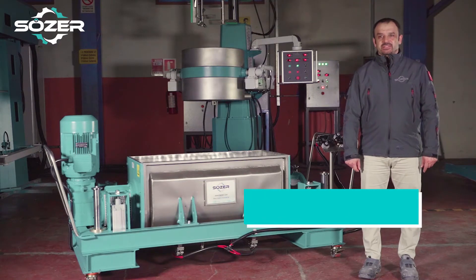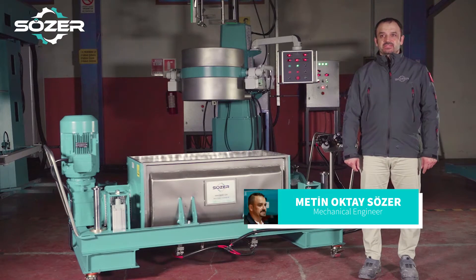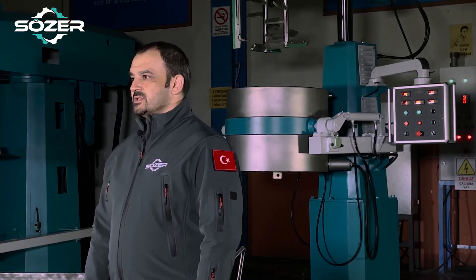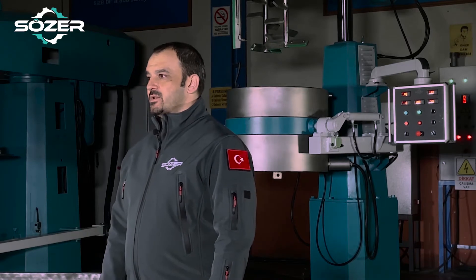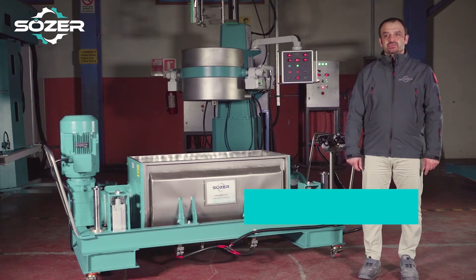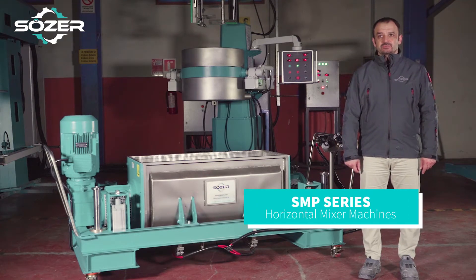Greetings from Sozar Machine Industry. Once again we are with you for another machine introduction video. We continue to manufacture suitable solutions for your needs within our 76 years of knowledge and experience. The machine we will introduce today is one of our SM p-series horizontal mixer machines.